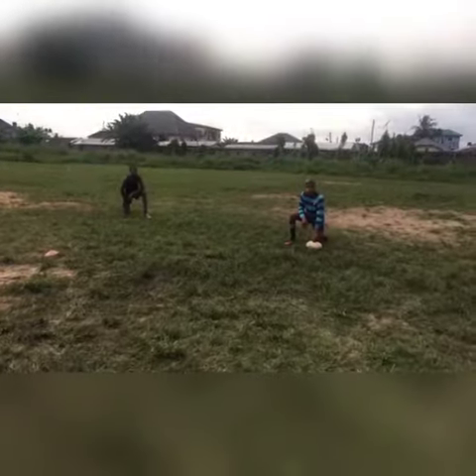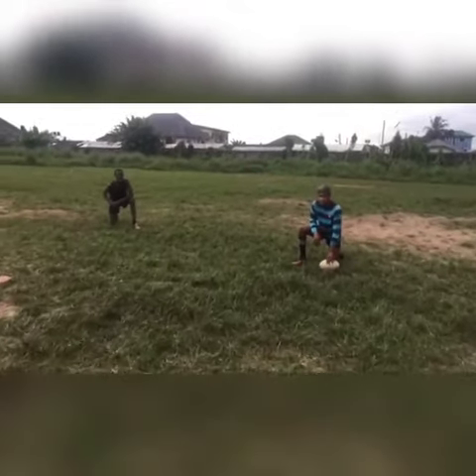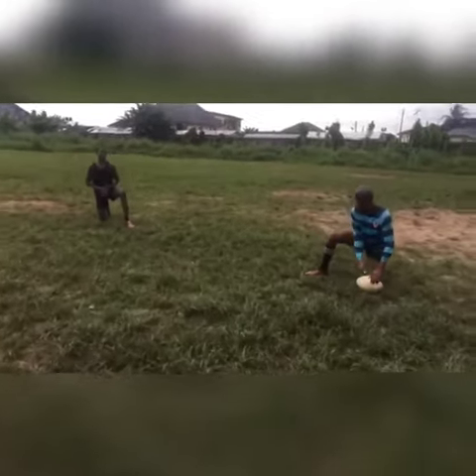We are going to PH Scales, this is the seventh scrum half drill. Let's go.